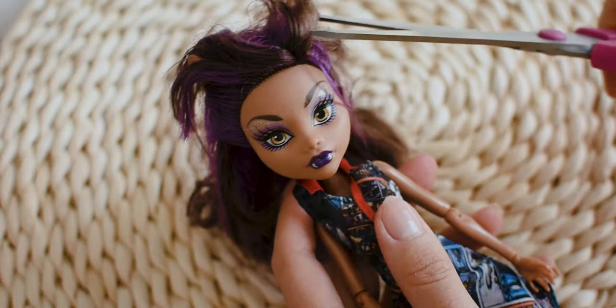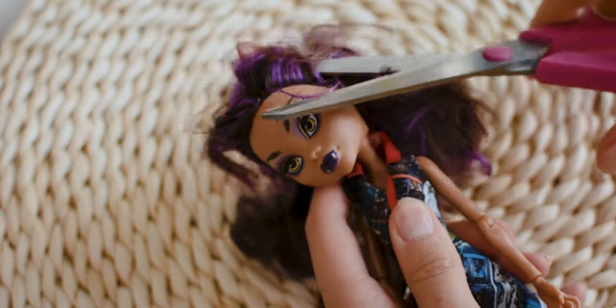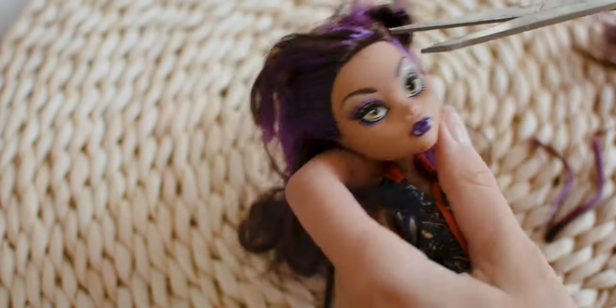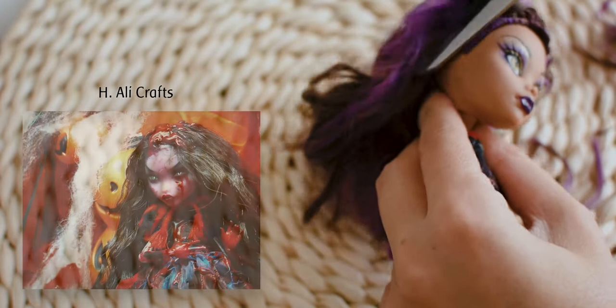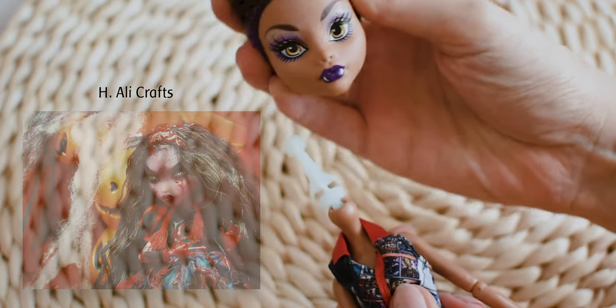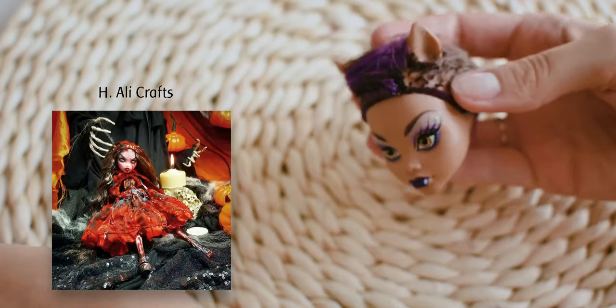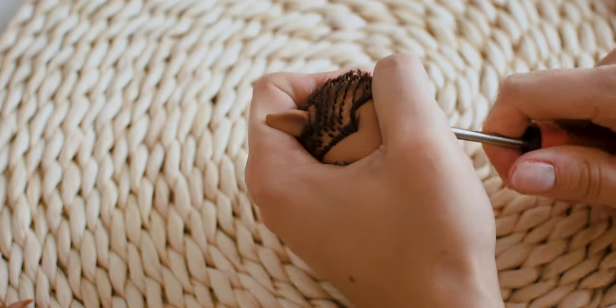Hi everyone, it is Cotto. Today I will be customizing Claudine Wolf. She is the first Halloween doll of the two that will be a collaboration with a fellow doll customizer, Ellicrafts. He also finished his doll — I recommend you to watch his video as well and follow him on Instagram. The links are in the description below.